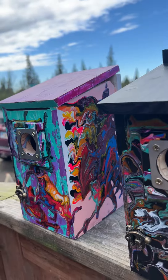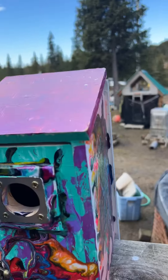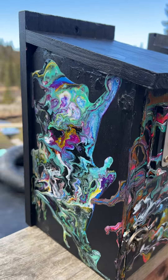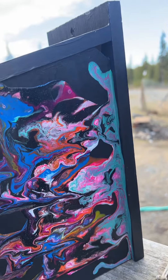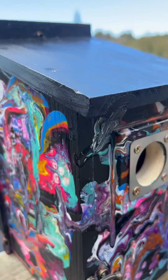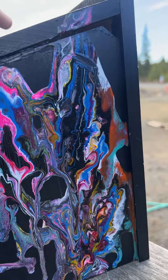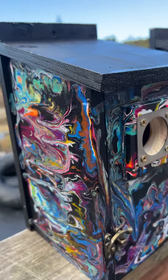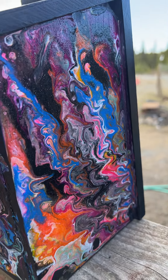Oh my goodness, I'm so stoked about how these turned out! That was the very first one we did — the rest I did all in black. One is a Mother's Day gift, and this is kind of like a Mother's Day gift for me too, because Silas loves to put these together and then I paint them black and he helps me pour the paint.